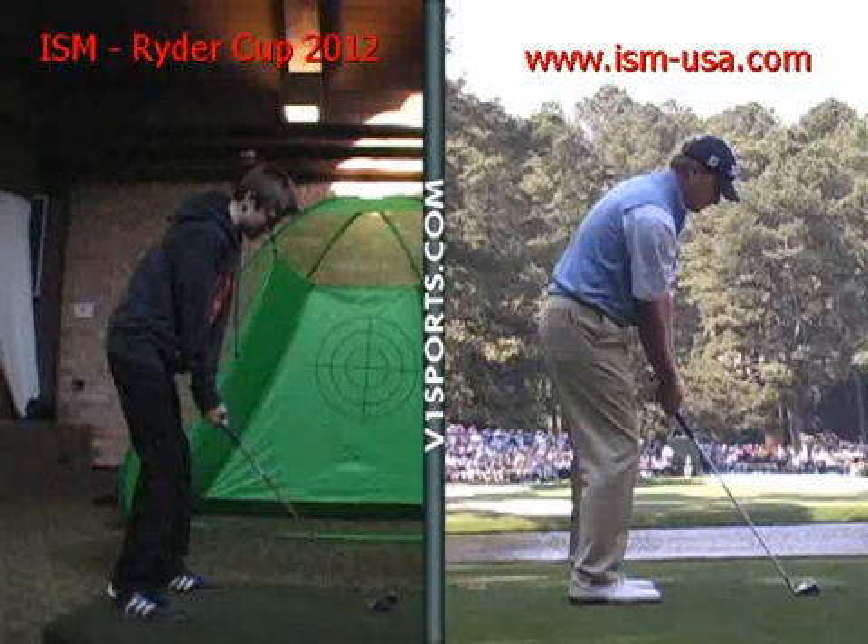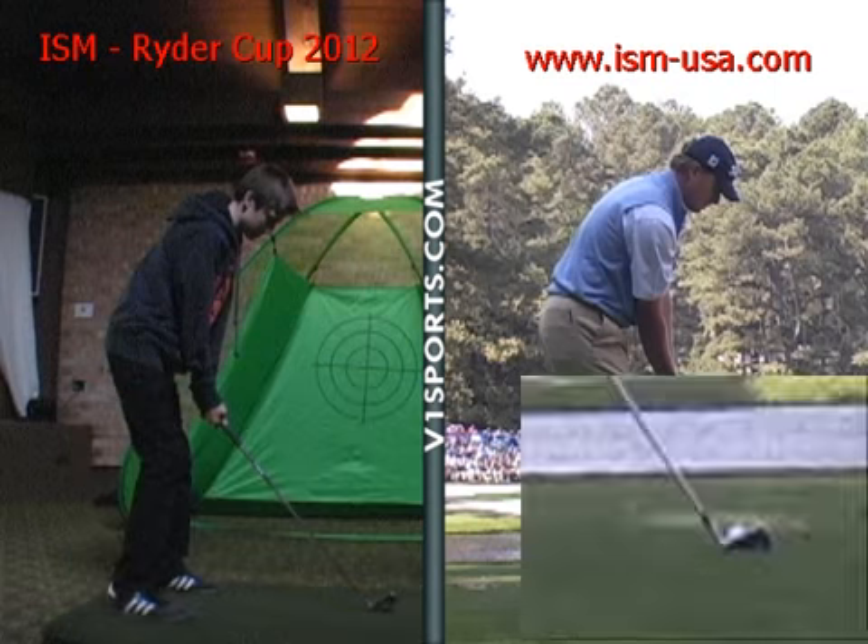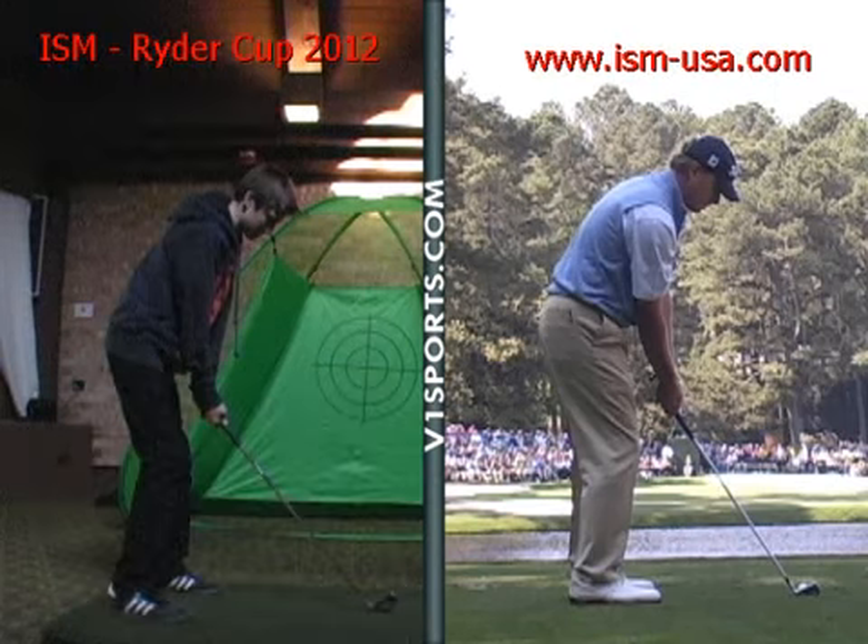So in your standup, the things I like are the following. Club face is squared up at a 90-degree angle behind the center of the ball — it's excellent, just like our golf pros. Club and ball are in the middle of your stance, and for an iron of this length, that's perfect.